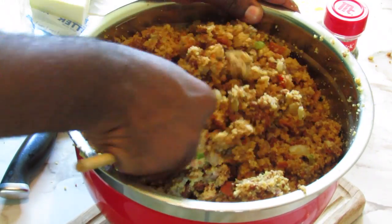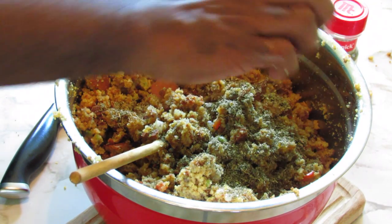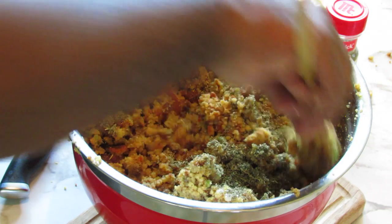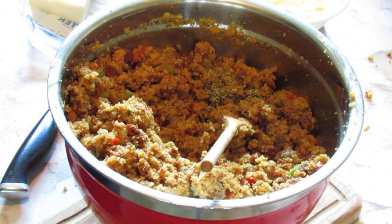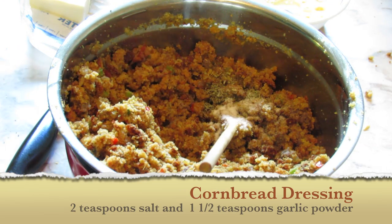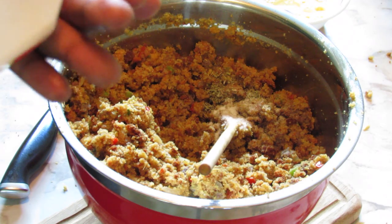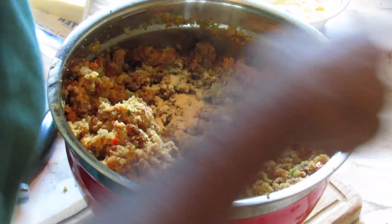Add tablespoons of rubbed sage. We're going to taste this after we combine everything to see if we need to add more. Also add two teaspoons of salt and about a teaspoon and a half of garlic powder — this just gives it a little additional flavor.